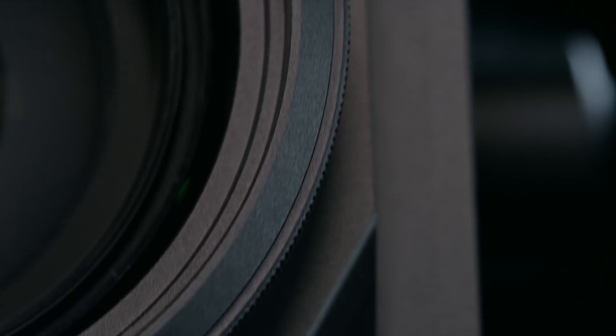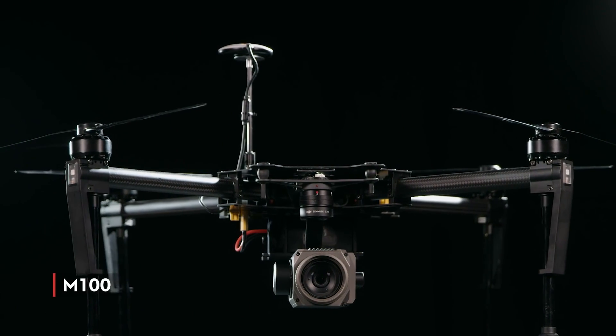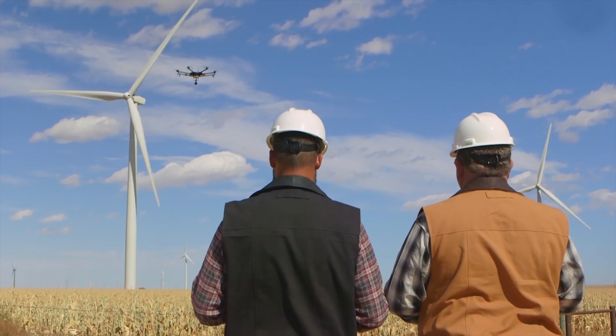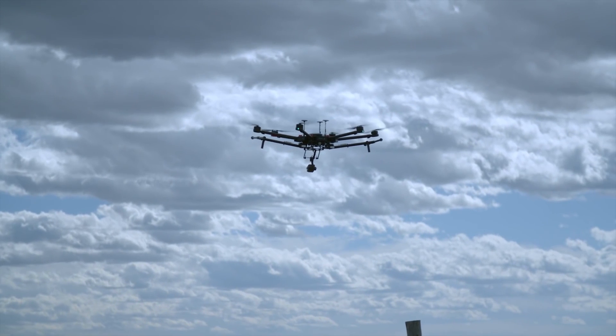The Zenmuse Z30 integrates seamlessly with the Matrice 100 quadcopter, as well as the M600 hexacopter, which gives operators up to 35 minutes of flight time.